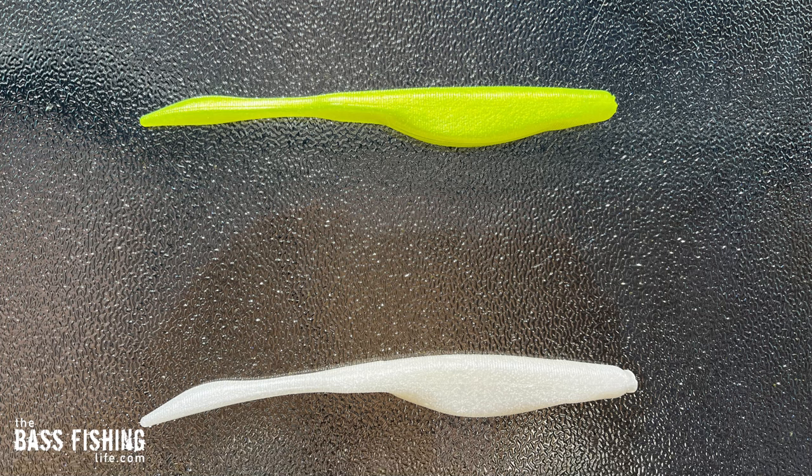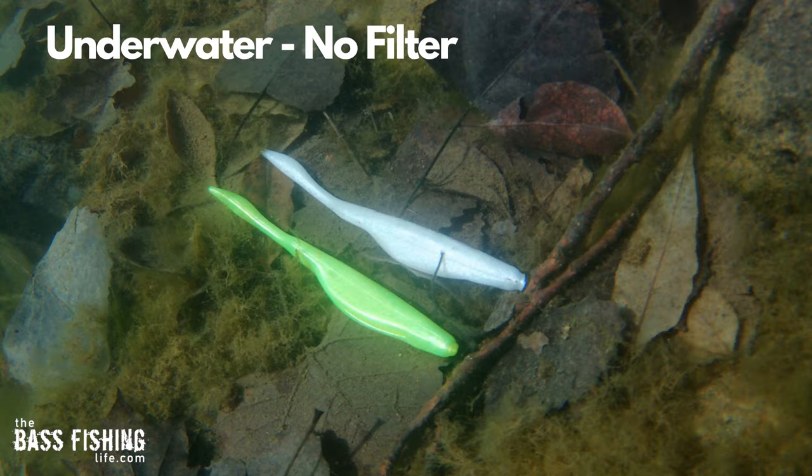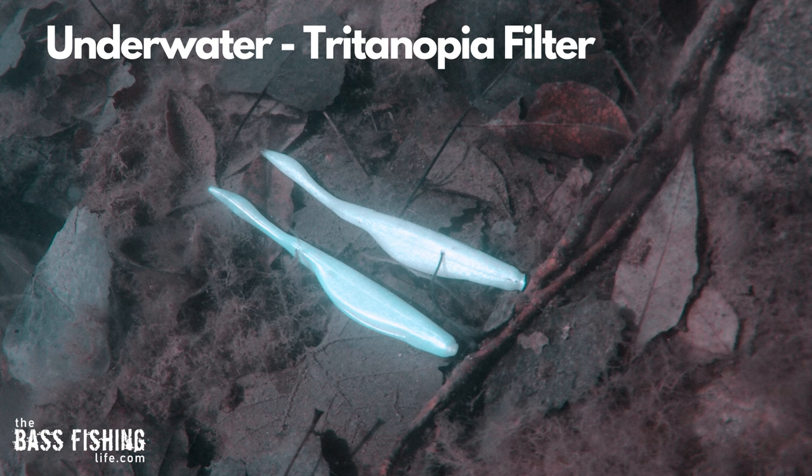Here are two soft jerkbaits — chartreuse and white — out of the water on the table as you and I see them. Here's what they look like with the tritanopia filter on: both of them are completely white. Then underwater, the chartreuse lure on the bottom looks a little more muted, not quite as reflective and bright as the white one on top. Very interesting.